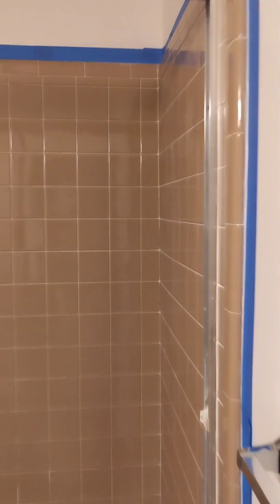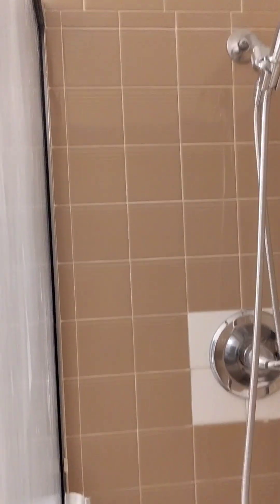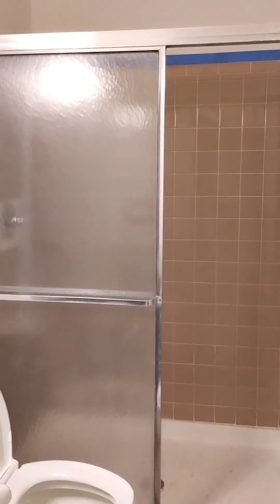This is a shower in a recently purchased home that my sister bought — it's a 1969 brick home. I could not handle the tile; she was going to leave it, and I was like, no, there's a quick fix. I'm going to show you how I quick-fixed this bathroom in under a hundred dollars.